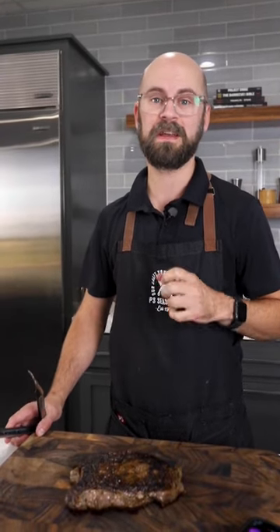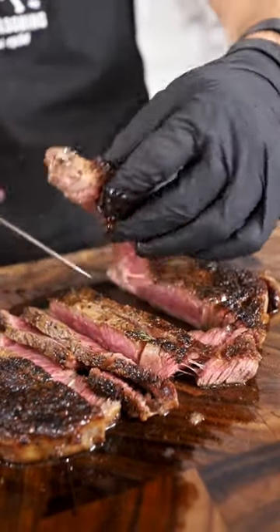And start basting. Once we hit about 120 degrees, we're going to take it off the heat and let it rest. It's the most important part about searing a steak — you've got to let it rest and bring those juices back into the meat. Now that we're all rested, it's time to enjoy this beautiful steak.